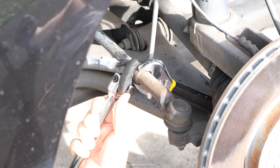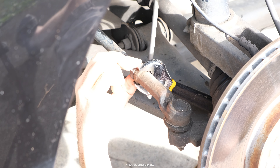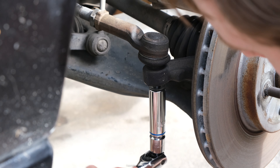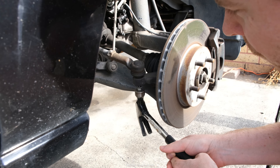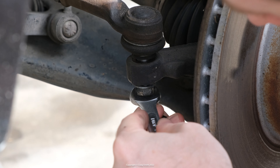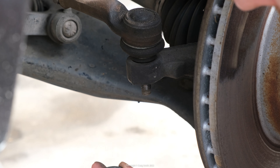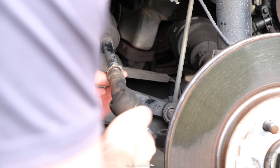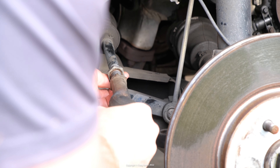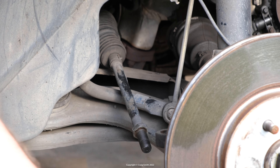First I took off the outer tie rods — I've covered this in several other videos so I'm not going to elaborate here. Links are in the description below. When I ordered my new rack — a reconditioned unit — it came with new inner tie rods but not outers. I replaced my outer rods only a few years ago so I'm reusing them. If all your hardware is equally old, you might want to put new ones on at the same time. If reusing them, take care not to damage the threaded rod on the spindle when hitting it with a hammer, and count the turns required to remove it so you can put it back in the same position later.